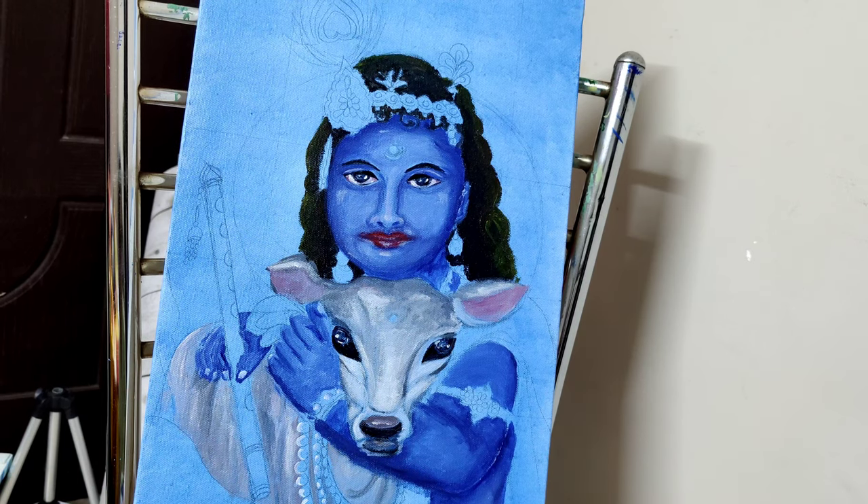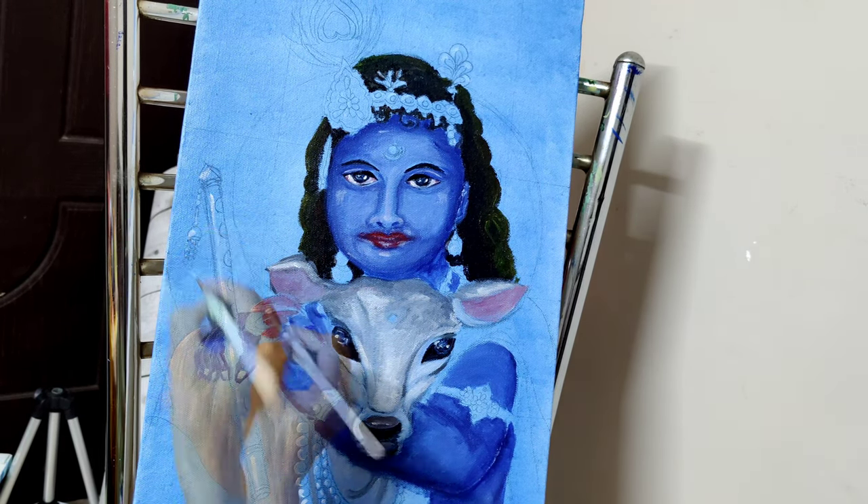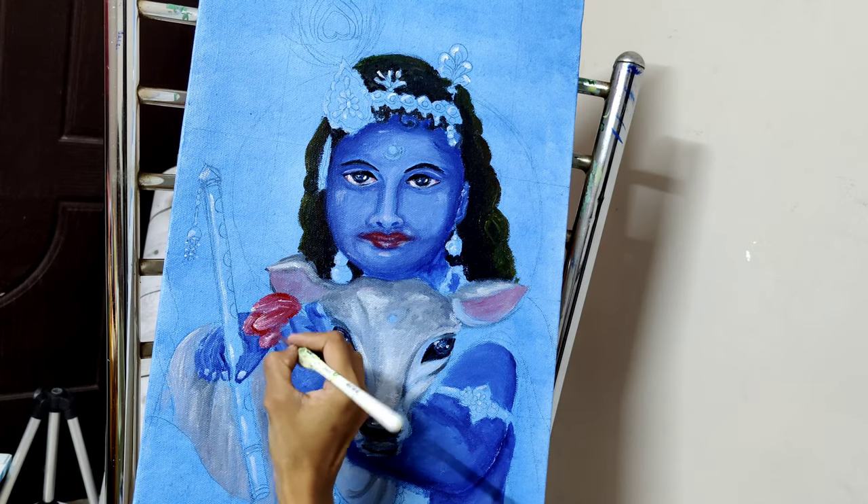There was more white left over on my palette that day, so I added it here and there wherever highlights were required. It's so tough to waste acrylics.